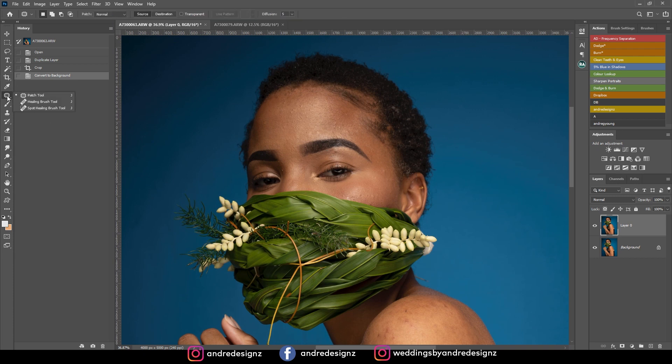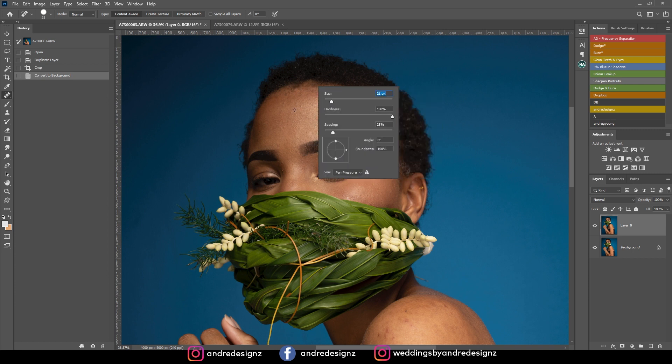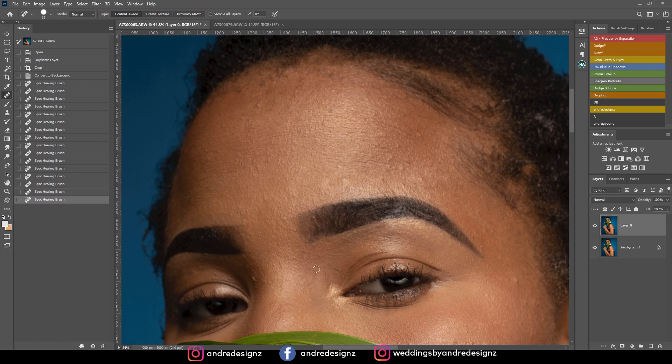I'll be using the healing brush tool — go to the brush tool, press J on the keyboard, hold on the tool, and you'll see the spot healing brush. You want to ensure the brush is as small as the pimple you're removing, because if it's too big it won't look good. All I'm doing is tapping on the blemishes I'd like to remove from the image.